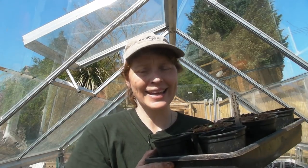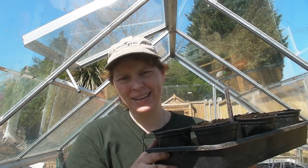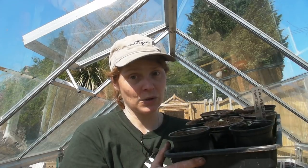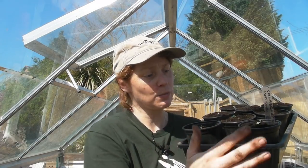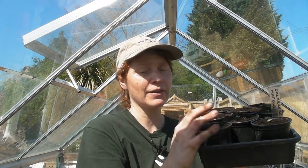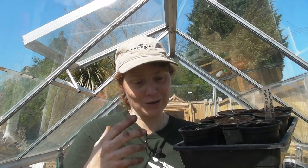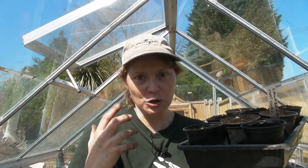These will stay in the greenhouse until they're ready to go outside, which will be about another six weeks possibly before they go into one of the raised beds. They do look quite small in the pots at the moment, but don't worry — they will soon start to fill the pot. Because we've just got their little baby leaves right now, very soon lots of other leaves will start to come as well and they'll start to look really healthy and good.